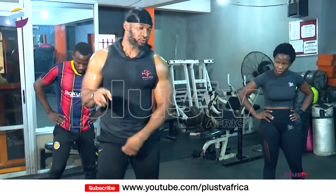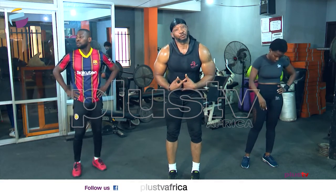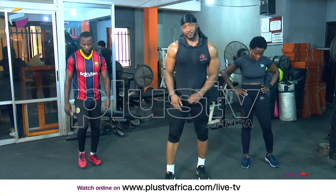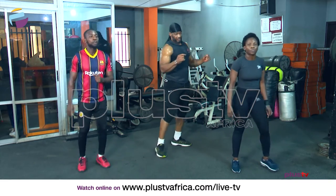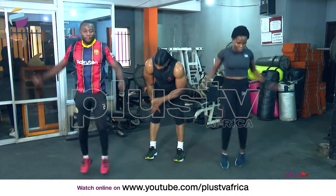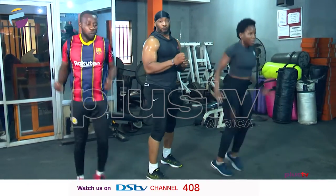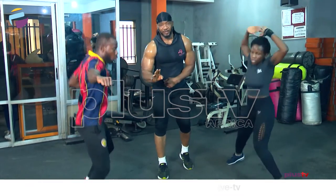Now we're going to do just one more variation. When people see you doing different variations, they'll be wondering if it's still jumping jacks — and it is! Watch the jump carefully. You make that jump, turn to the other side, and do the same thing. It's basically the same jump, but you're switching positions — that's just what makes the difference.